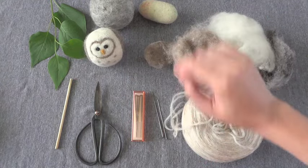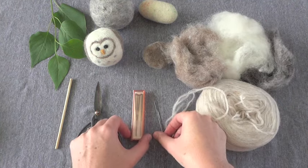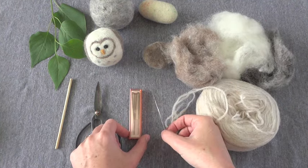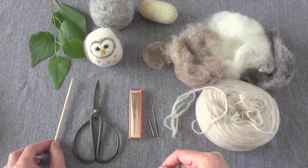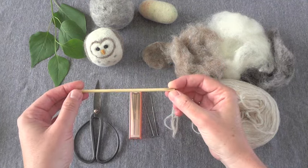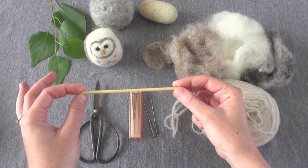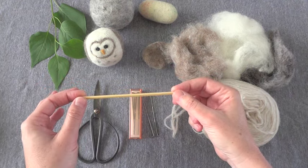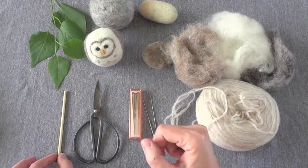That's the main thing - you'll want the roving and the felting needles, which you can buy again at wool stores but also at craft stores. Then just have a pair of scissors nearby, and you'll want to have a dowel. This will help you shape cylindrical items, like making little arms or things like that. You can also use a paintbrush or something like that. So have a little piece of dowel nearby.